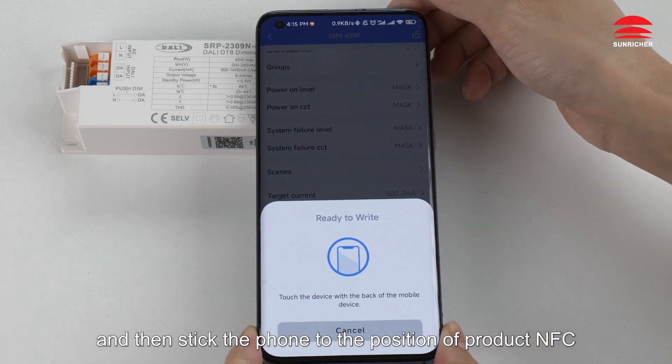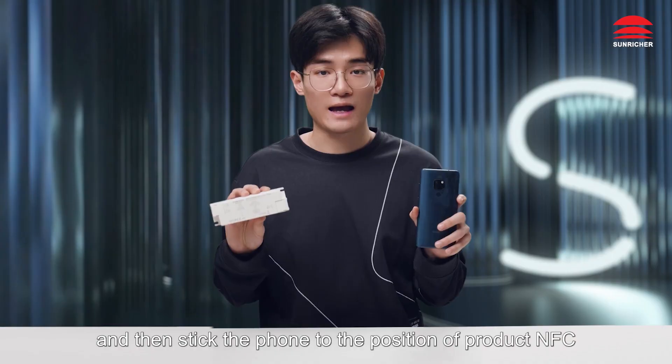Then stick the phone to the NFC position on the product, and we are done. Thank you.